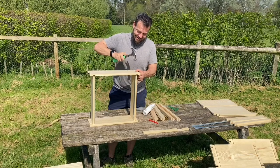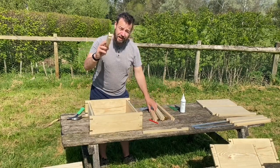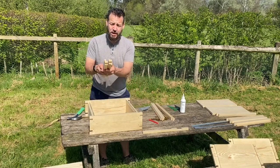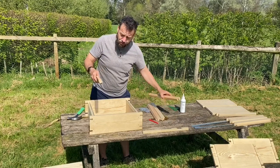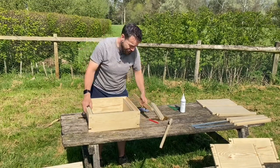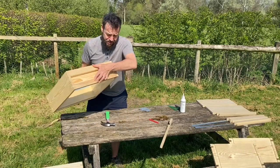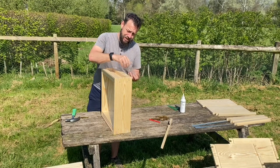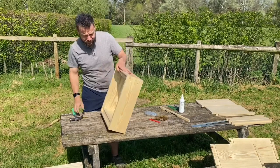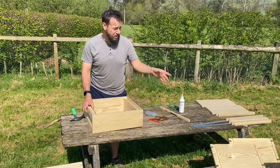If the spacing is wrong your bees might decide to redesign the hive, which is not what you want. Next we're going to put our cross beams in — there are two types: one with a chamfered edge and one with a straight edge. The straight edge ones with the deeper rebate go at the top, and the ones with the chamfered edge go at the bottom. Then we use our nails to fasten these corners in place where we've got pilot holes. And there we go — that's our brood box complete. Now we're going to repeat those steps with the super.